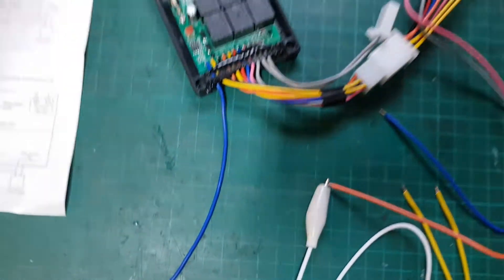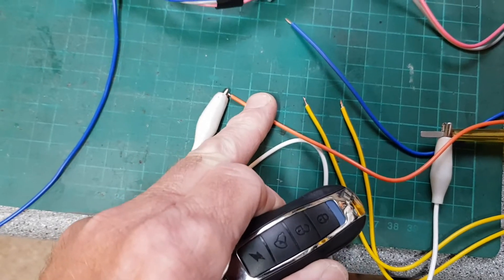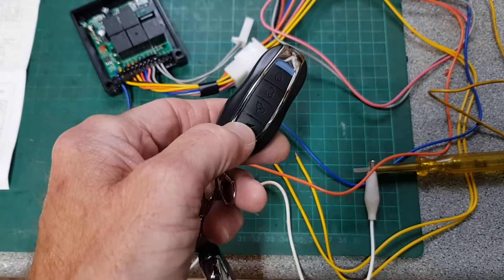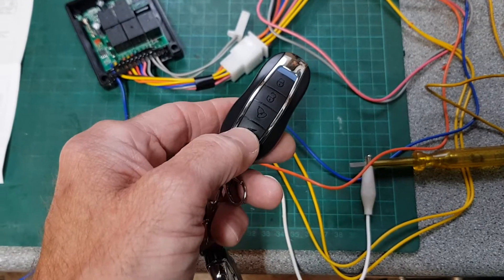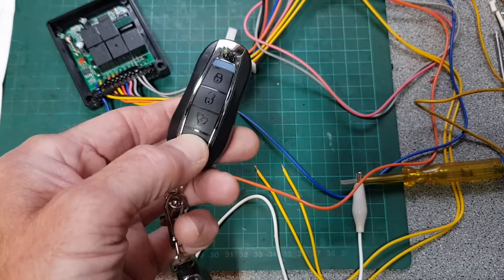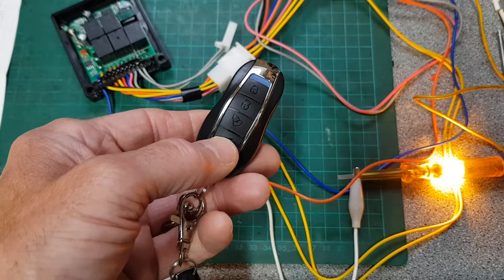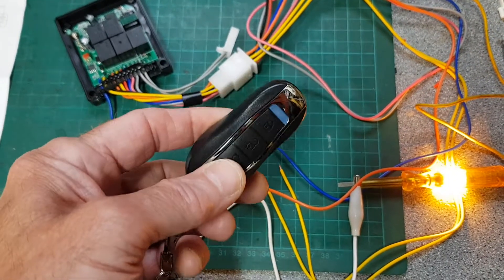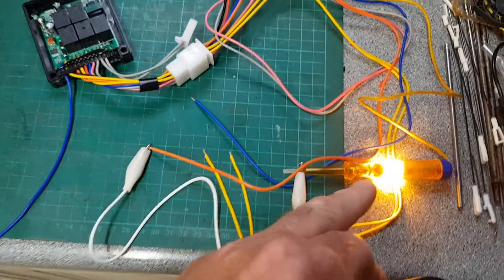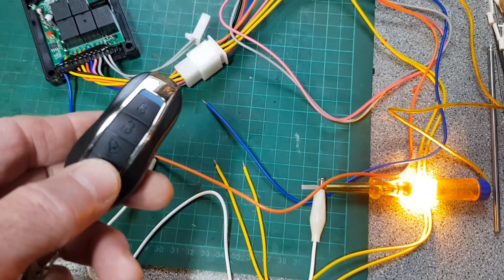The ACC orange cable stays permanently live at plus 12 volts once you activate the starter function — you have to press the button twice, a double-click. So if I do that now, you'll see the light staying on. That basically turns the ignition on, so you'd connect this to the ignition live wire on your motorcycle to turn the ignition on.